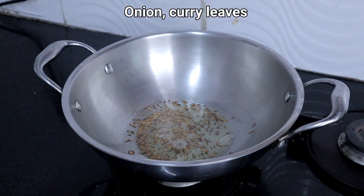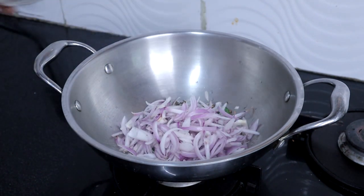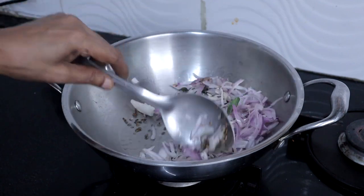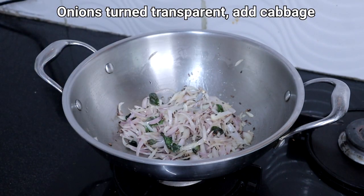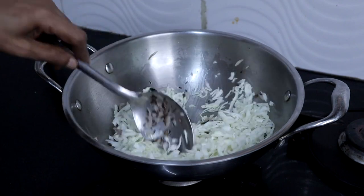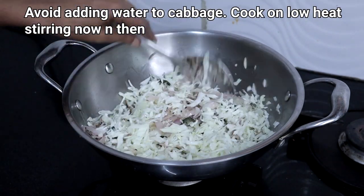Heat two to three tablespoons of oil. Add a teaspoon of cumin seeds. Add onion and curry leaves. Saute until the onions turn transparent.